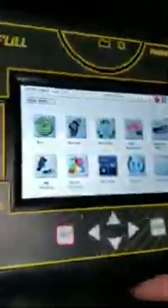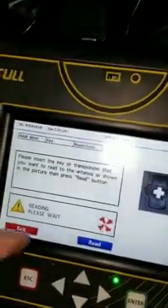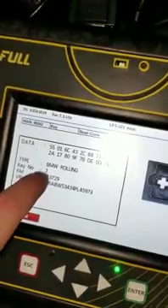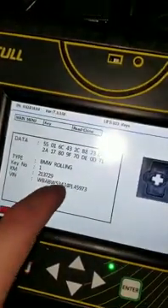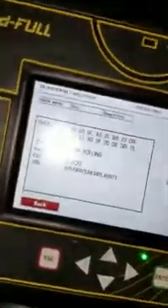First you want to take the customer's key and put it inside the antenna on the Zedful, then go to Key, then Reading, and read the key. You just want to see what key number it is, because when you go to programming the new one it's going to ask you what slot to put it in. You want to make sure you don't put it in the same slot as the customer's key, or it will knock their key out.